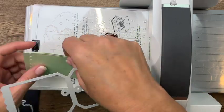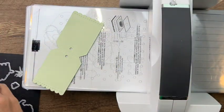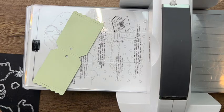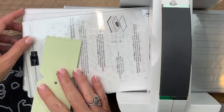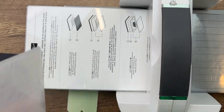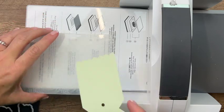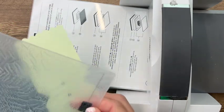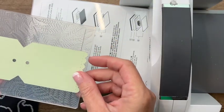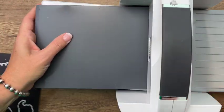I want to emboss it with the Fern embossing folder. To do that you've got to take off these two plates, and we're going to use this plate on top. Take your tag, put it in there, and run it through. Beautiful!